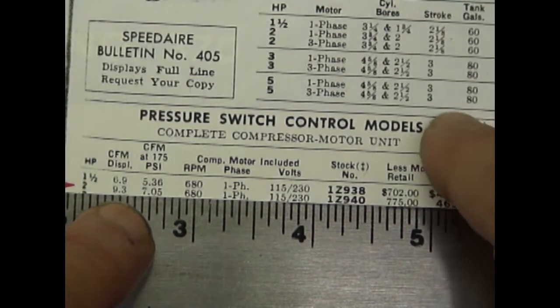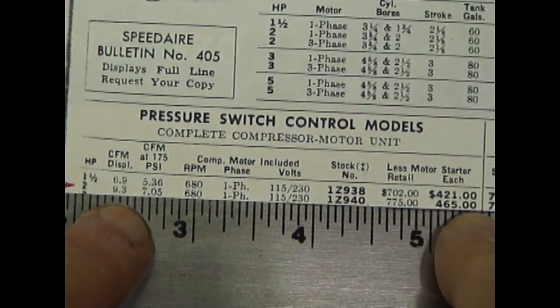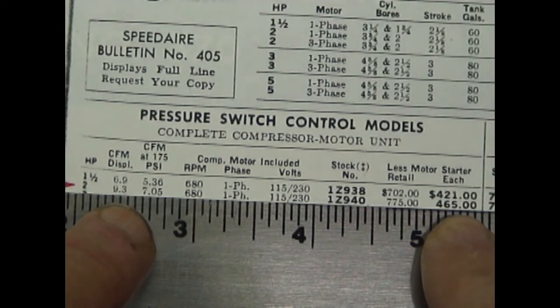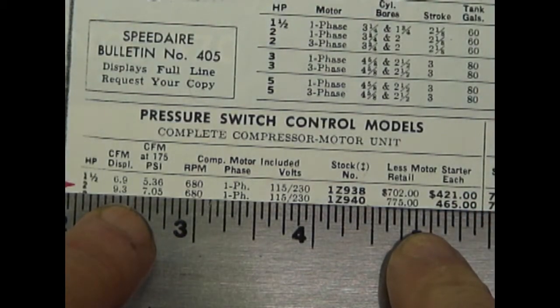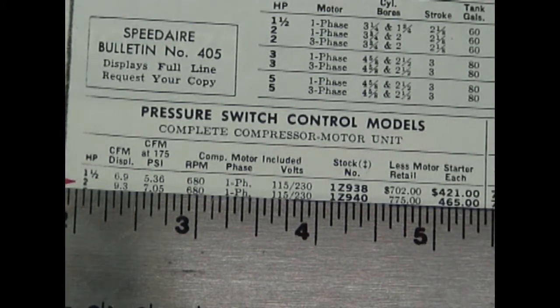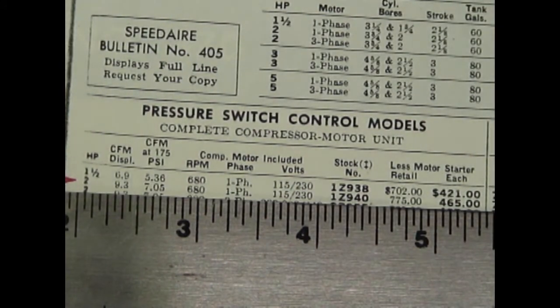When this compressor was new, you could buy it from Grainger for $465. That was probably about 70 years ago, because I bought this compressor used in 1975, and the compressor was probably at least 25 to 35 years old when I purchased it. I've never had a single problem with it, except for some motor issues due to power failures.